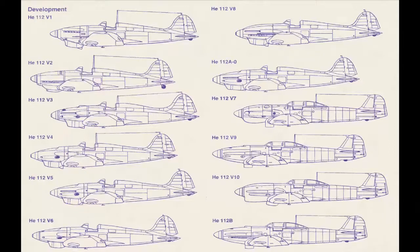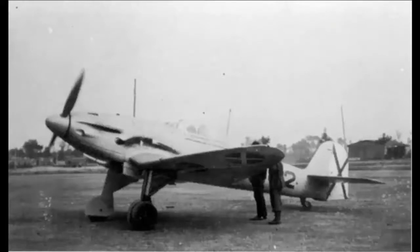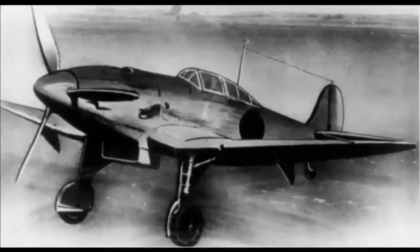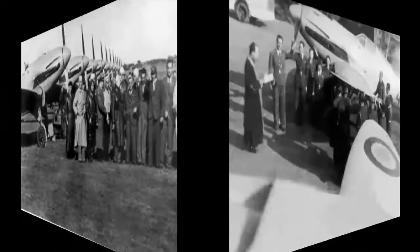Eventually Heinkel proposed the Heinkel 112V1 with large semi-elliptical wings — a very clean design. It took a long time for Heinkel to design different versions of the prototype, of which the 112V9 was an excellent aircraft, very close to the Messerschmitt Bf 109. But unfortunately for the factory it was too late. Nonetheless, Heinkel tried to put the aircraft into production and looked for external buyers. Spain, Turkey, Yugoslavia, and Hungary were interested in buying the aircraft. Heinkel also made proposals to Finland and the Netherlands but most of these deals never came to an end.